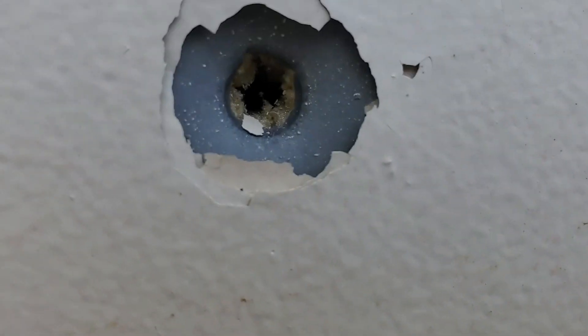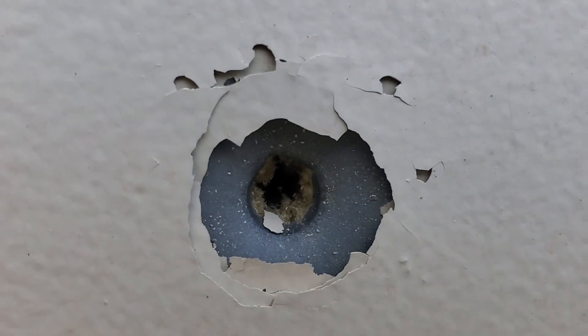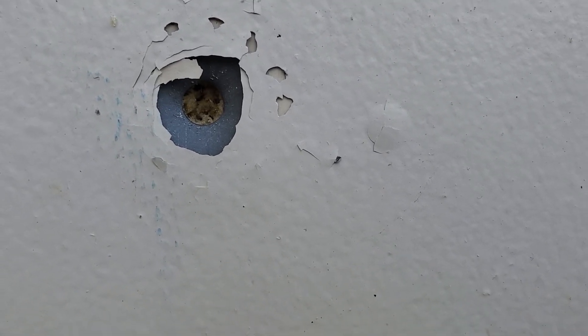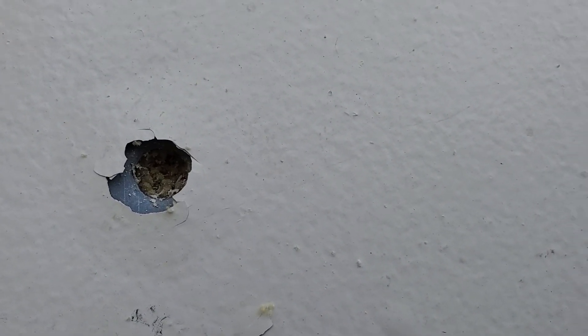I'll show you the front of these holes again. That's the 22 LR — you can see right through the insulation and stuff on the inside. There's the 22 Magnum, and there's the 9mm.